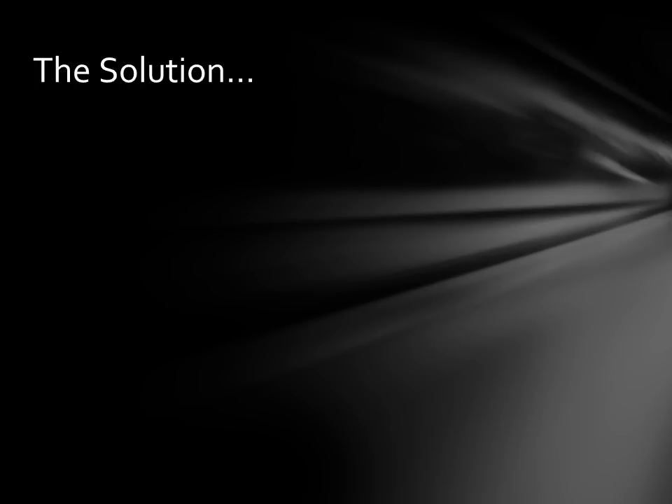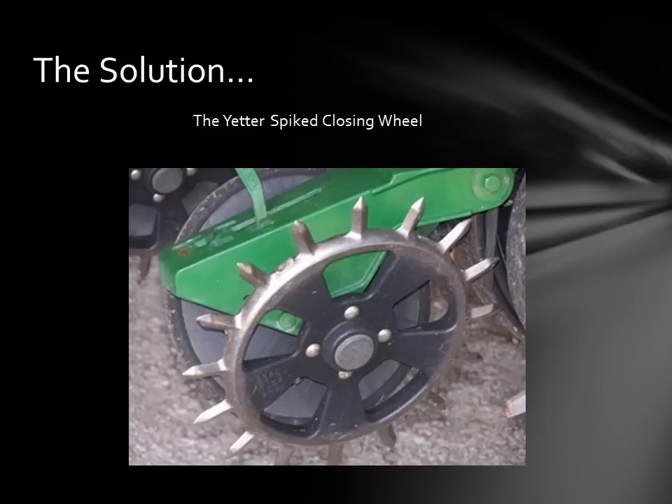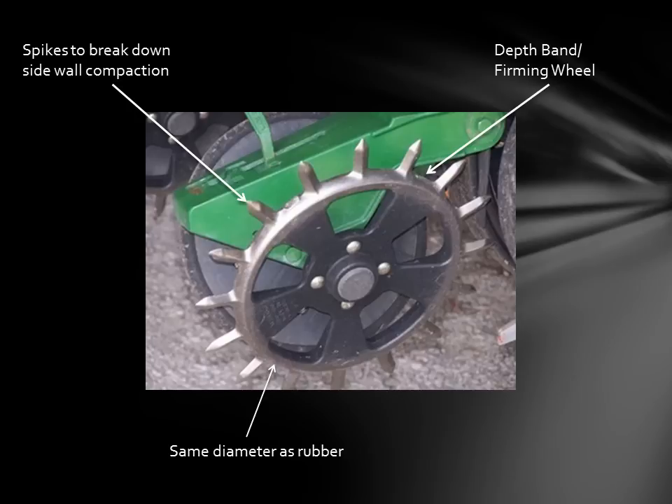The solution we feel is the Yetter 6200 closing wheel. Here's the cast Yetter closing wheel — as you can see it's got the spikes and it has the depth band. It's actually the same diameter as the rubber wheel sitting next to it. The spikes break down that sidewall compaction, which covers point number one. Two, the dual purpose depth band: it's dual purpose because it's both a depth band and a firming wheel. After those spikes break down the sidewall, that rim pushes the dirt down into the slot. It also serves as a depth band — if these two wheels are spaced at two and a half inches and there is minimum pressure on the tail, it is impossible — I'll say it again, impossible — for this wheel to flip seed.